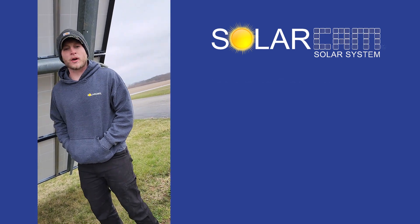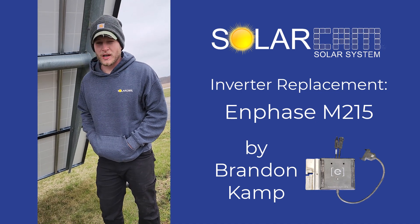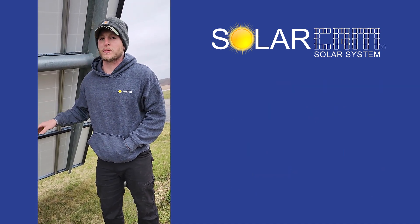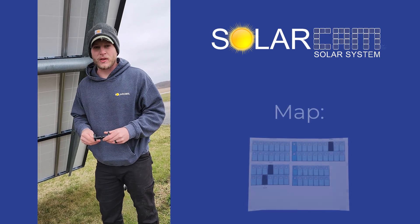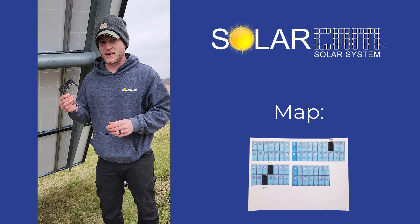Brandon here from SolarCam. Today we're going to go over replacing an M215 style inverter. First thing you're going to get in the mail is a new inverter, which might have a slightly different look than these old ones, but that's okay. The second thing you'll see is a map with the bad inverter location on it, a serial number, and a disconnect tool.